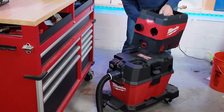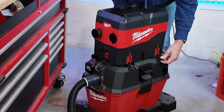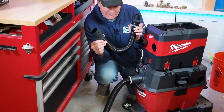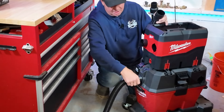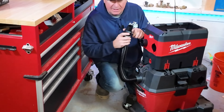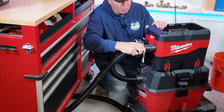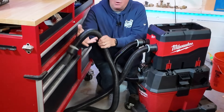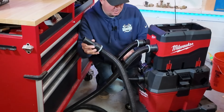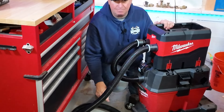There are bars right here that allow you to lock different things on, so push those two down — and see, that's not going anywhere. Here's how this works: you take the separator hose, take the hose out from the M18 vacuum, that locks in place right there, and then you bring the long hose to the power tool. When I turn this on — on low — the vacuum pulls the dust through here, separates it in here, and comes back into the vacuum. Pretty simple.